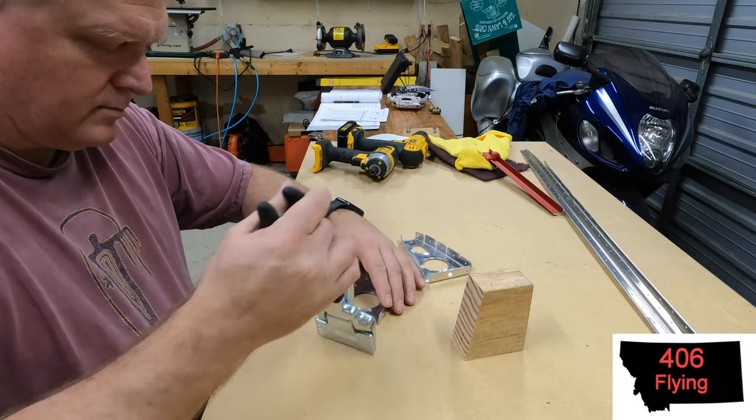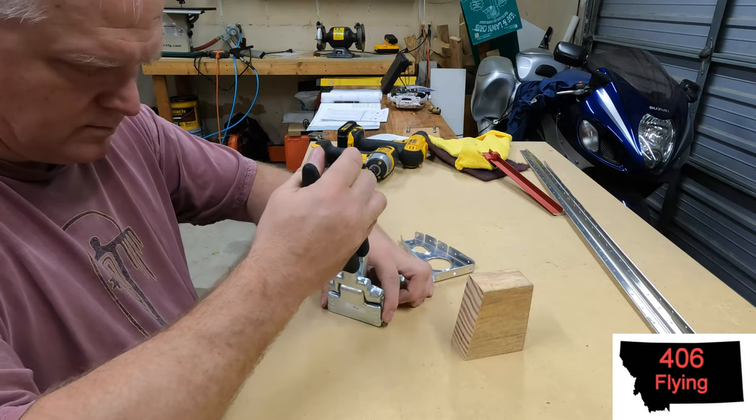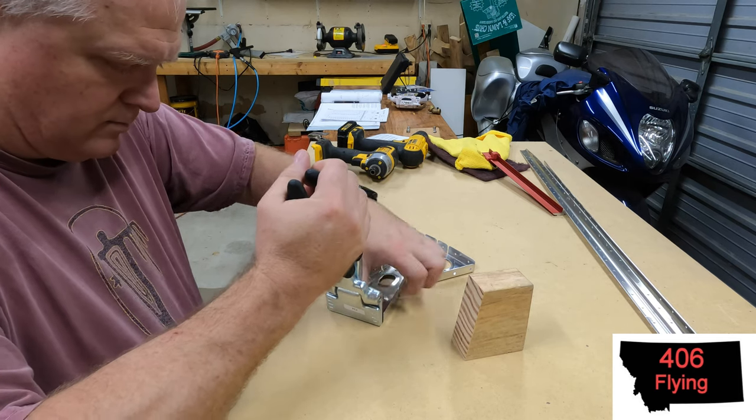Hello everybody, welcome back to my RV14A build down here in Austin, Texas. Continuing with the horizontal stabilizer work.